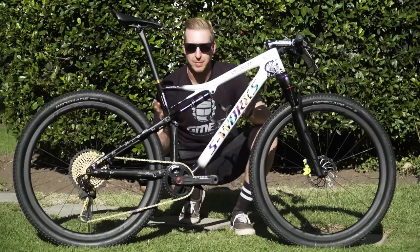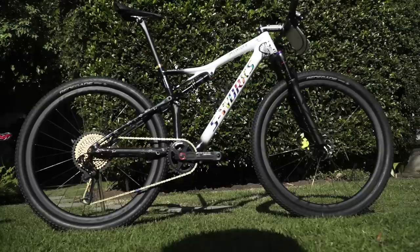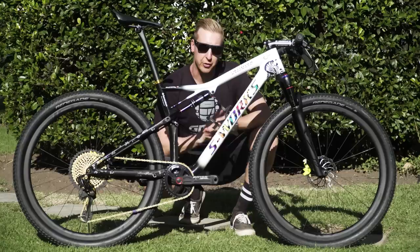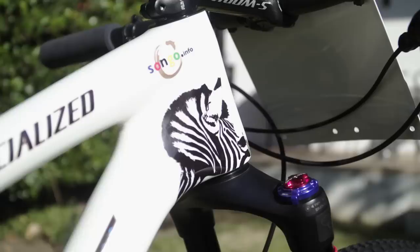The heart of the frame is the Specialized Epic. This is the awesome piece of kit that features the brain technology, developed this time around in conjunction with RockShox, so it's got the new system on here. It's got a custom paint job, and this has been done partially for the World Cup Cross Country here in Stellenbosch, but also for the Cape Epic, and it's to help raise awareness for a really cool charity called songo.info.